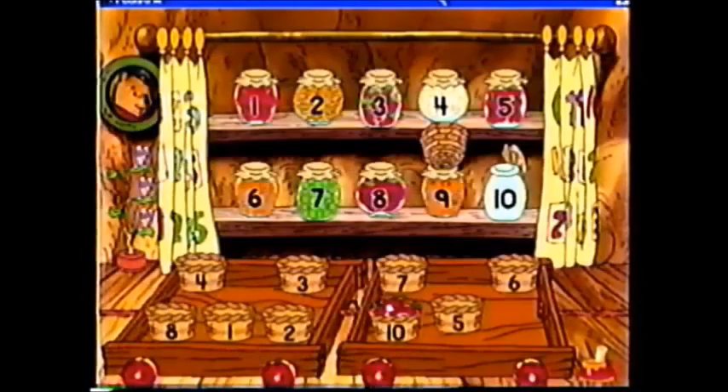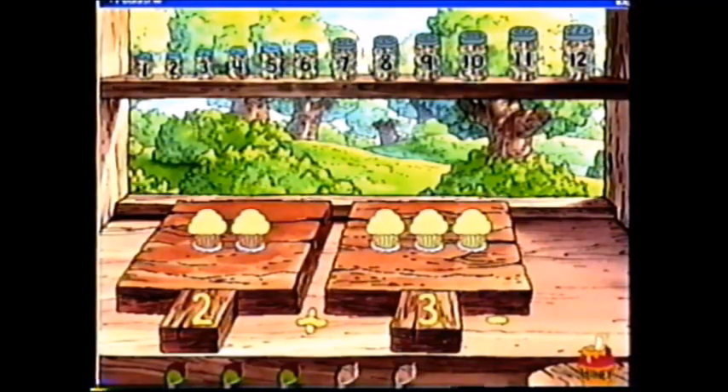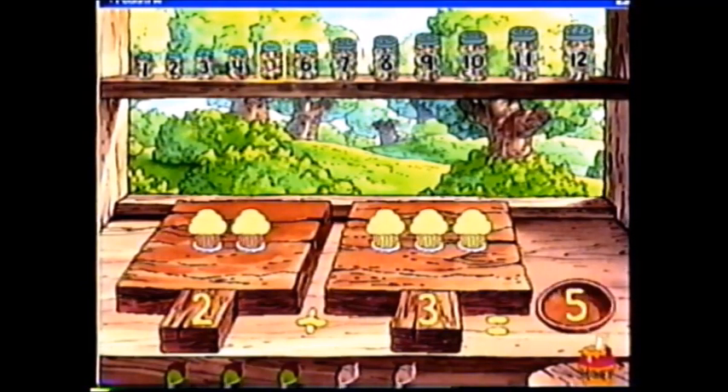And in Disney's Ready for Math with Pooh, you can join Pooh and friends in a new adventure and learn counting, basic addition and subtraction. Plus three cupcakes equals five cupcakes.